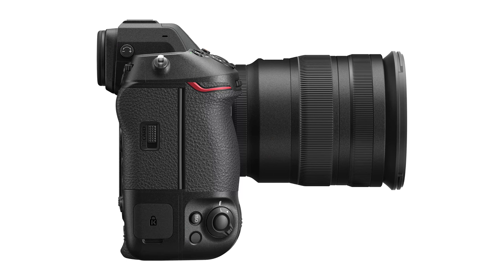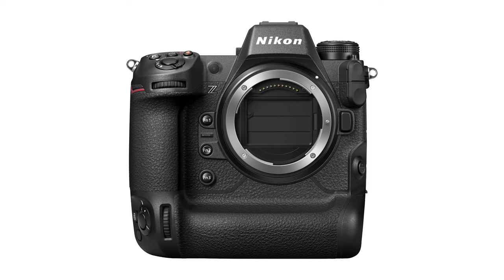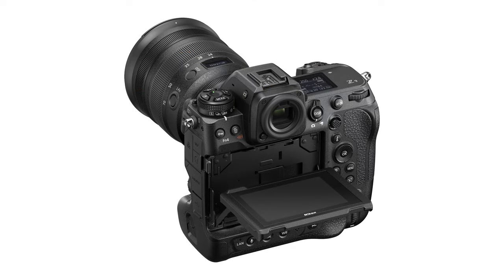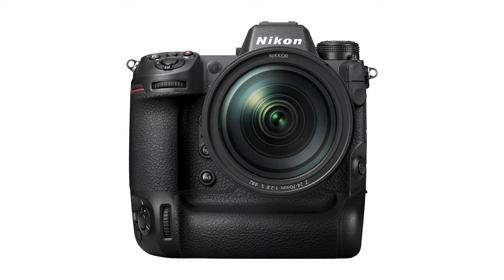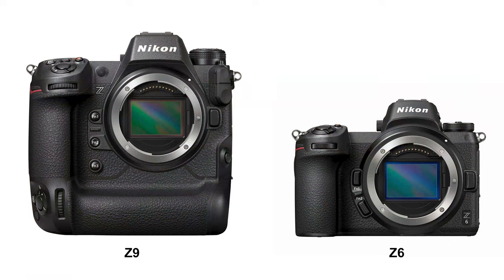Finally, jumping to the high end since the Z9 just came out — that camera body comes in at $5,496, putting it in a very different price category. For astrophotography, it does come with some bells and whistles, including a starlight autofocus mode to help get better focus in low light. It's also a really fast camera — great for wildlife and high-speed action sports, with reports of someone capturing an image of a bullet leaving a gun. As expected at this class, it comes with a two-card memory slot. The main downside for me is that it's a lot heavier and larger than the Z6.